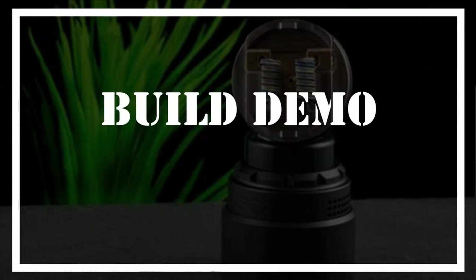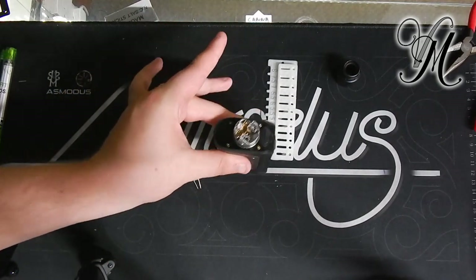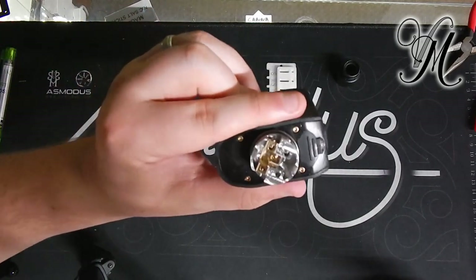Without further ado, let's crack on with the re-wicking. Something I omitted from the review is a really good thing about the Asgard — you can build it in any way, shape or form, and it still puts out pretty well.